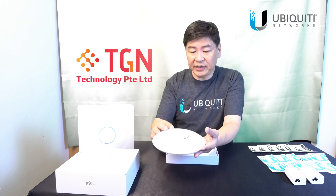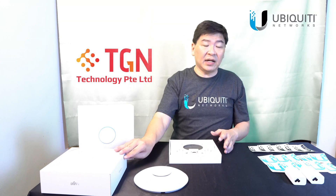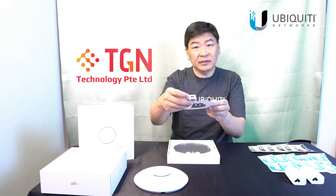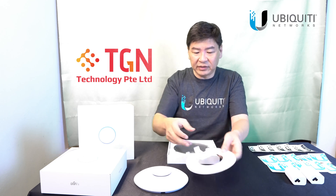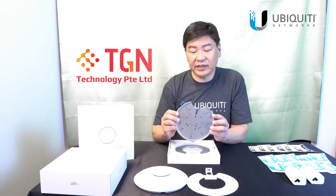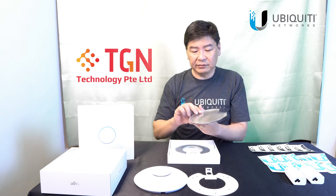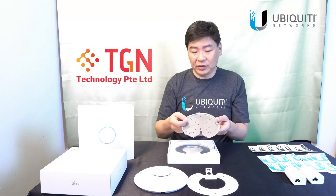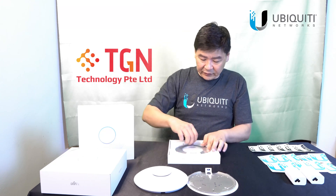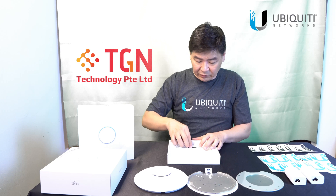Now, for the AP, the accessories that come with it — you will see that it has the labels, and it includes the leveler. So you make sure that when you're installing it, you can level it. Same with the U6 LR, it actually comes with the professional mount. You can see it actually provides the metal plate for the mount, which indirectly acts as a form of heat sink to cool off the heat from the AP.